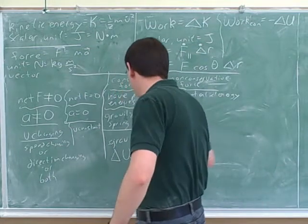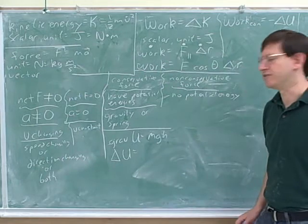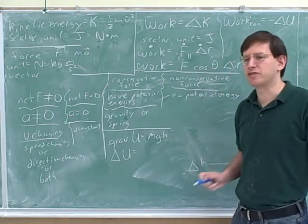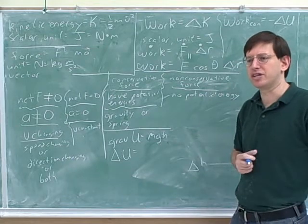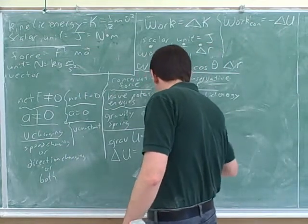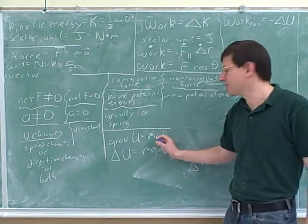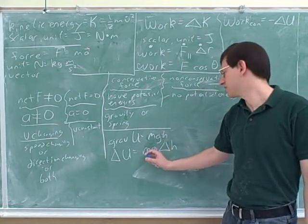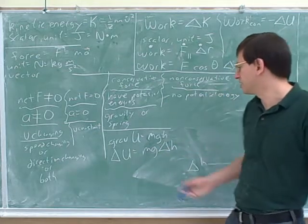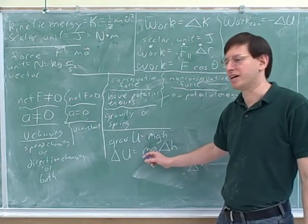So how would you figure out the change in potential energy? Suppose that you're changing your height. How would we adapt this formula to tell you the change in potential energy? The answer is MgΔH. M and g are constants, so the change in potential energy is just MgΔH. Remember that what we usually care about is the change in energy, so this is a formula you might have to use a lot: Mg times ΔH.